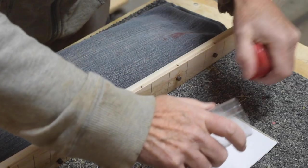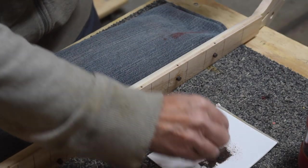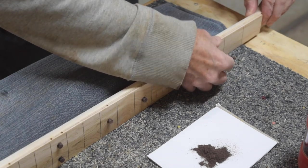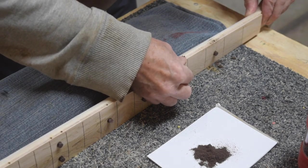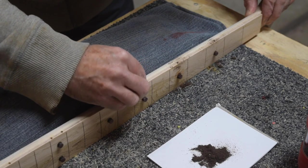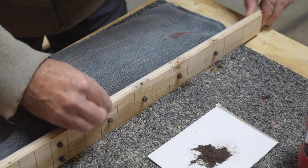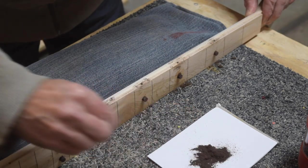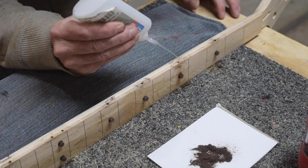Whenever I'm sanding ebony I like to keep some of the dust in a container because ebony dust is like gold. I'll press some of that dust down into the holes I just drilled on the side of the fretboard, and then once those holes are filled I go back in with some water-thin CA glue and apply just a single drop to each dot.